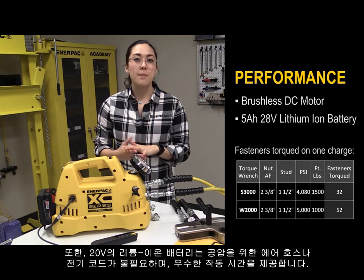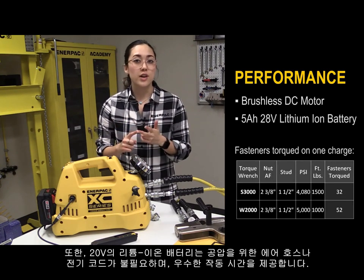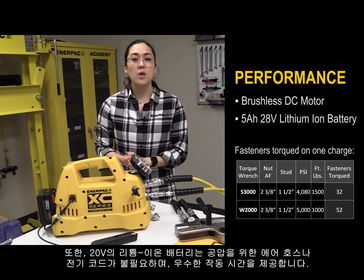Also, the 5 amp hour 20 volt lithium-ion battery eliminates the need for air hoses, generators, or extension cords and provides excellent runtime.